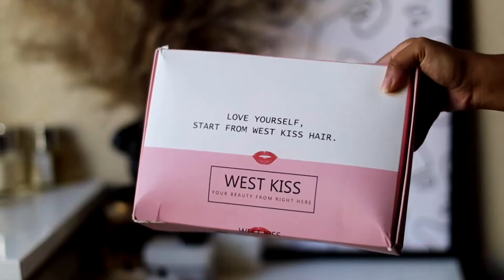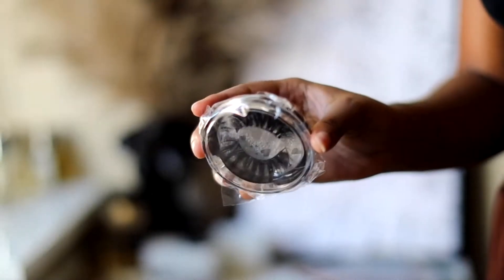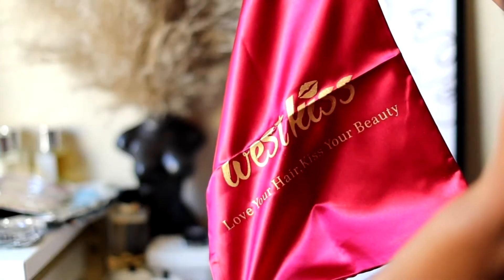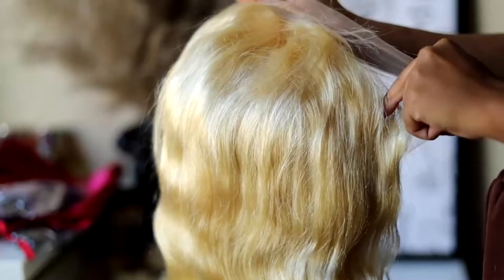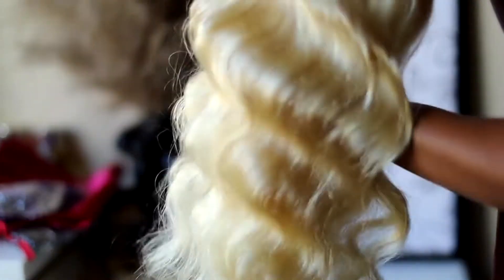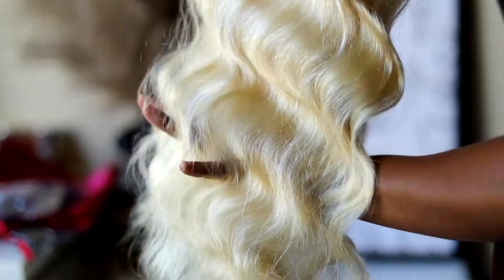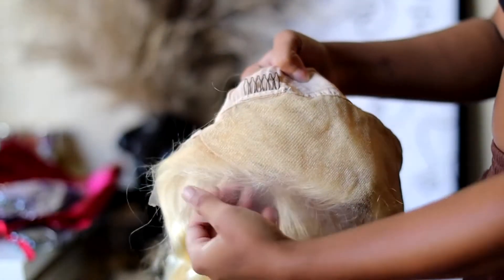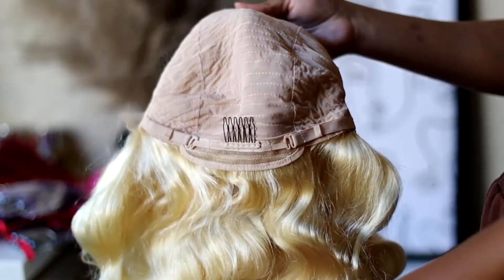So in this box I received some eyelashes, a head wrap, an elastic band, a wig cap, a silk wig bag, and a bonnet. This unit is a 613, 13x4, 22 inch, at a whopping 250% density, with adjustable straps and combs.